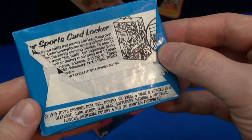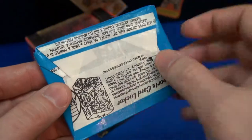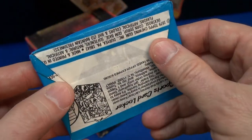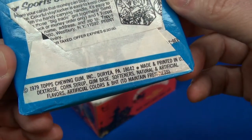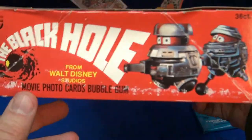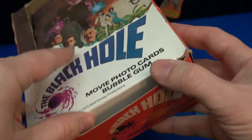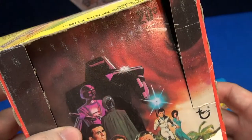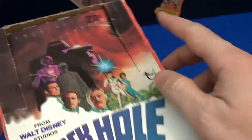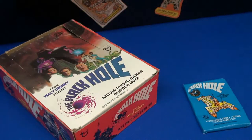Here's the back of the pack. Remember these cases you could order — the Sports Locker. I used to have one of those, so I'm going to try to get one again on eBay and bring it in at some point. It's upside down — you've got to read it there. I also picked up on eBay a Black Hole store display box. I don't want to assemble it right now, but it would pop up and show the price — 20 cents a pack. There are 88 cards in this set.